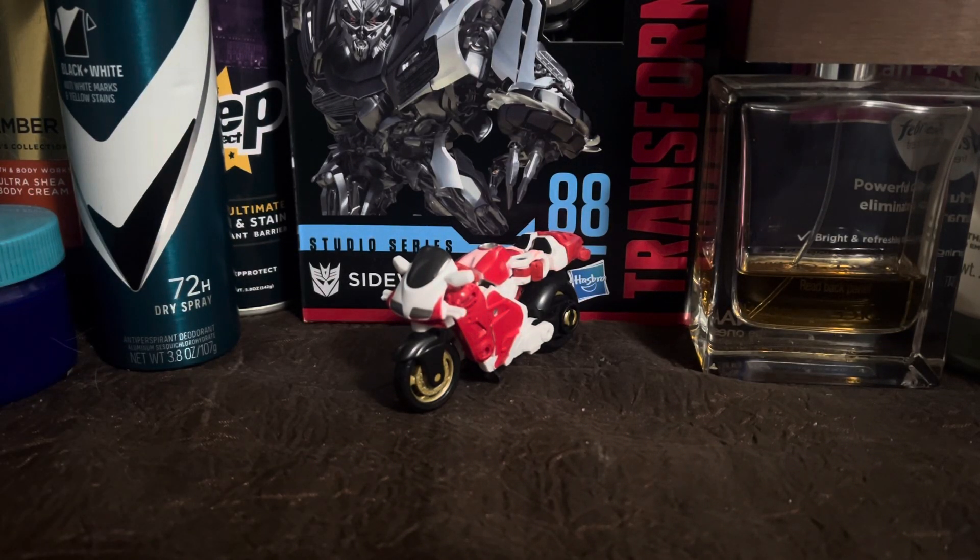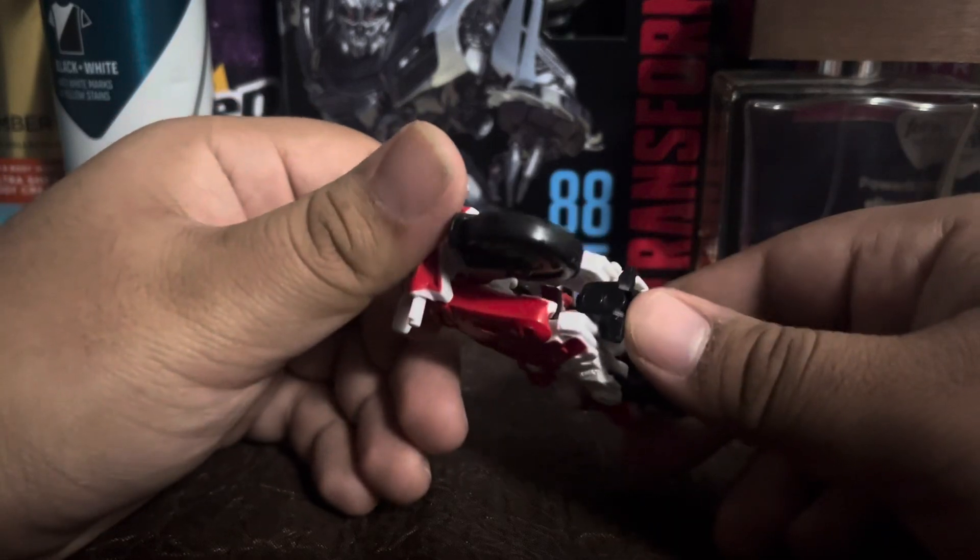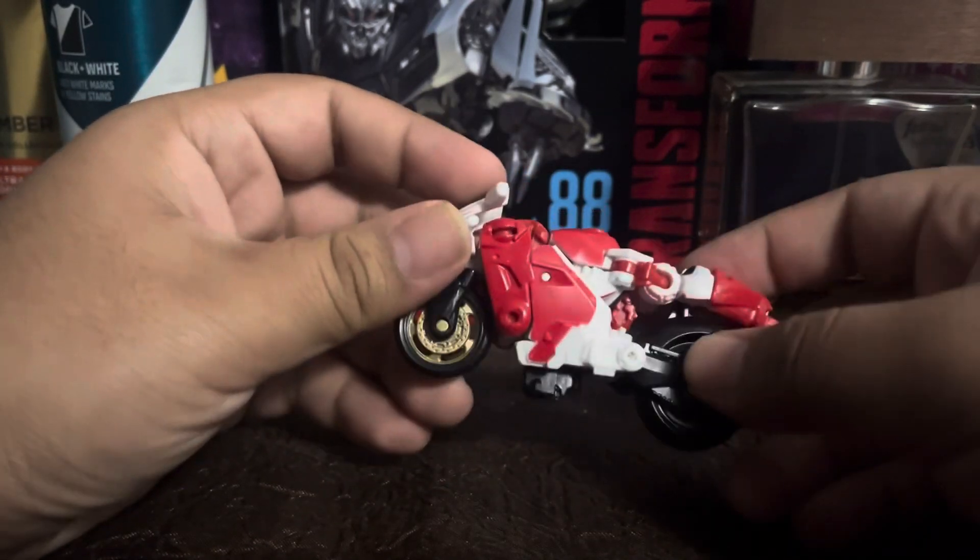Hello people on the internet, the Rookie 360 here, and I'm back for another review. Today we'll be reviewing the Transformers Studio Series Rise of the Beasts core class RC. I don't actually have her packaging, but look at her — she comes with some accessories which I'll show off later.